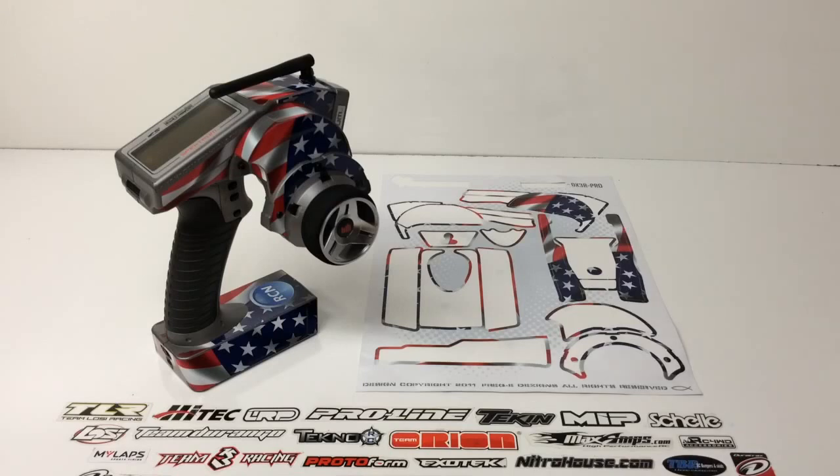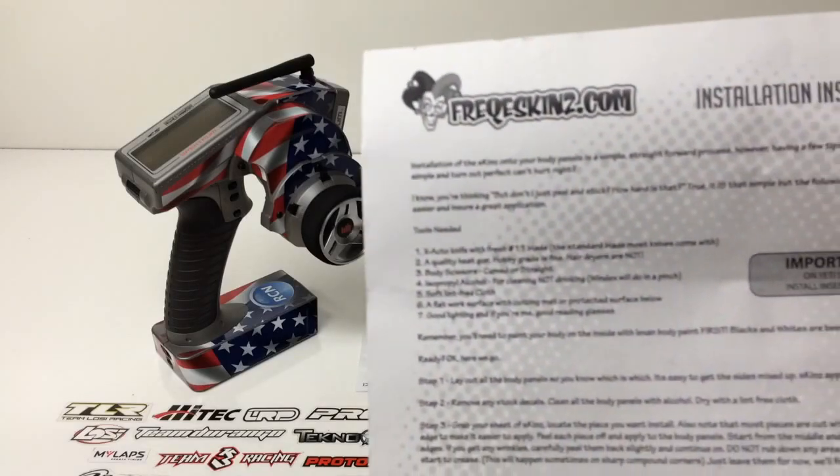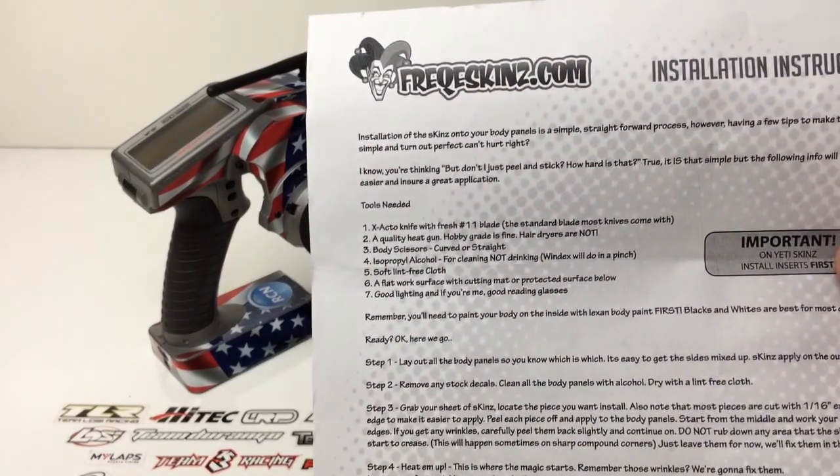As far as the instructions it comes with, it's primarily a very high-quality vinyl sticker sheet. It's die-cut, so it's super laser-edged on the cuts. This is not a cheap sticker sheet by any means. It comes with a full set of instructions that actually takes you through the whole process of how to do it.